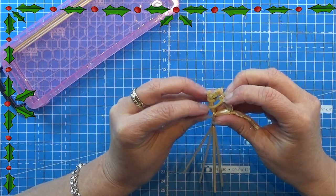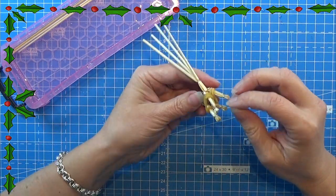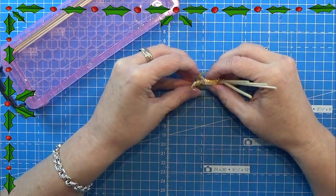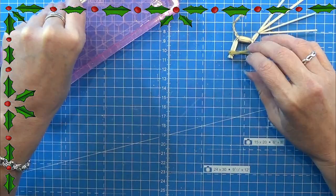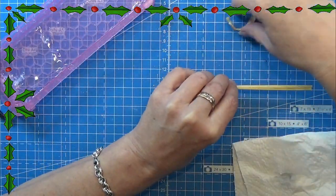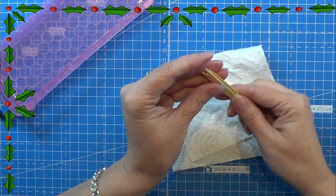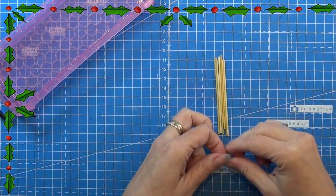I made the front legs off camera, doing them just like we did on the other one at the back as well. Now I'm just using the rubber band to make sure the legs are in the position I want when it's all dry. Now I am going to take the last three straws and make them into the head for this little goat.